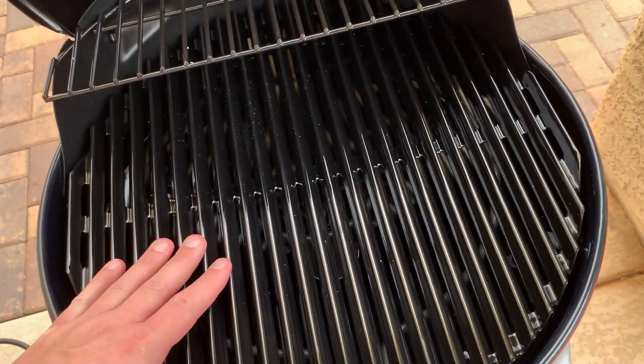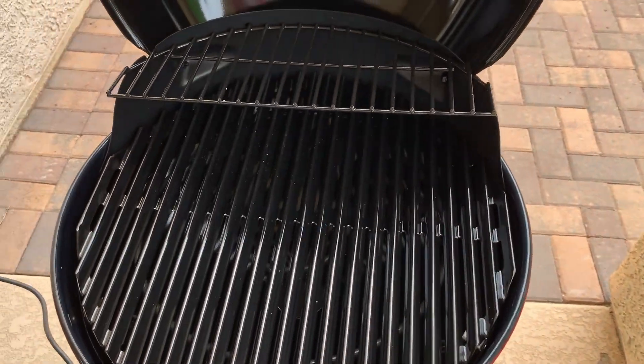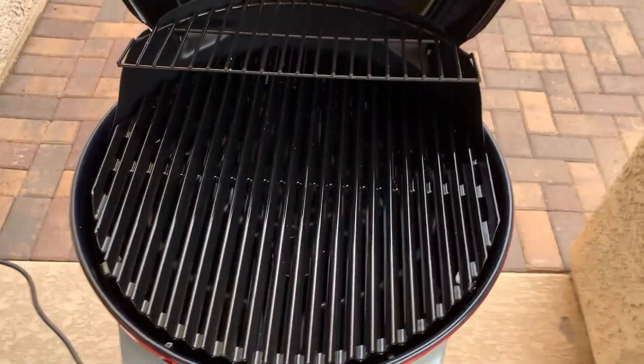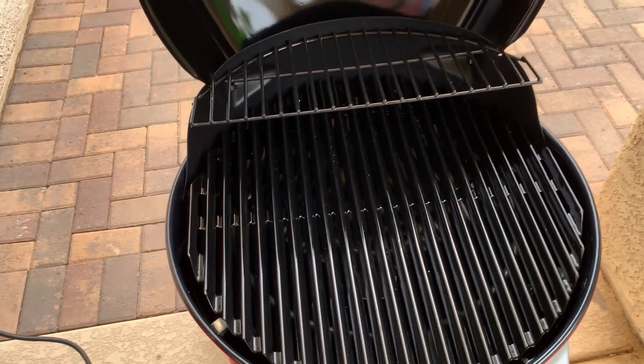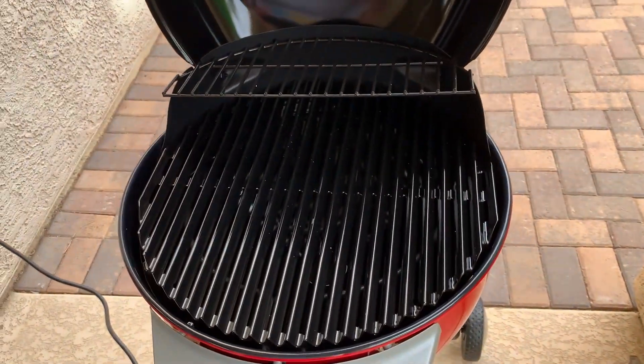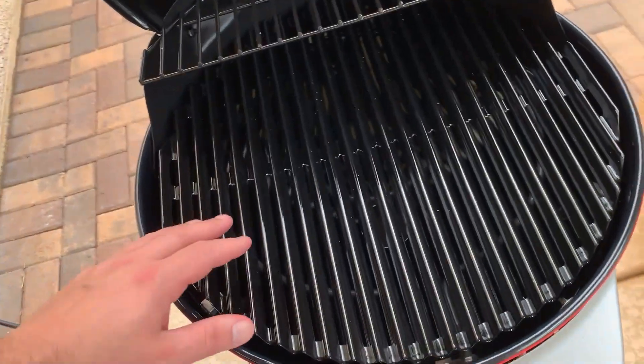One thing I did notice — and they discussed this but it's absolutely true — you know how on a charcoal grill or gas grill sometimes you'll get flare-ups because a bunch of oil or whatever falls down? That doesn't happen here, and it does really cook the food evenly.